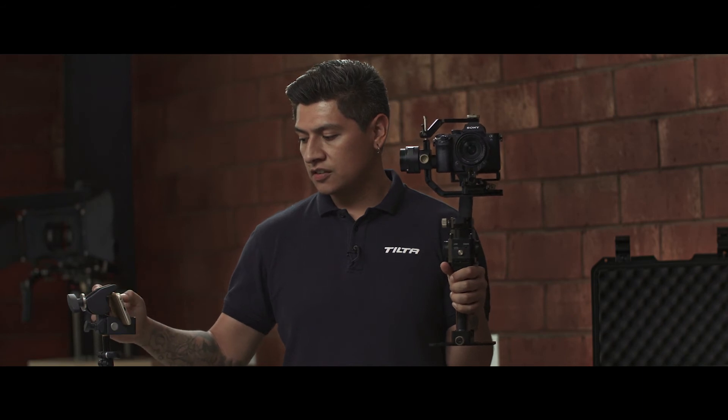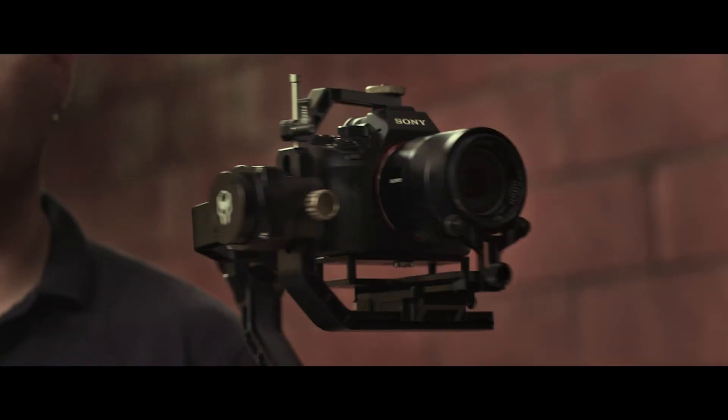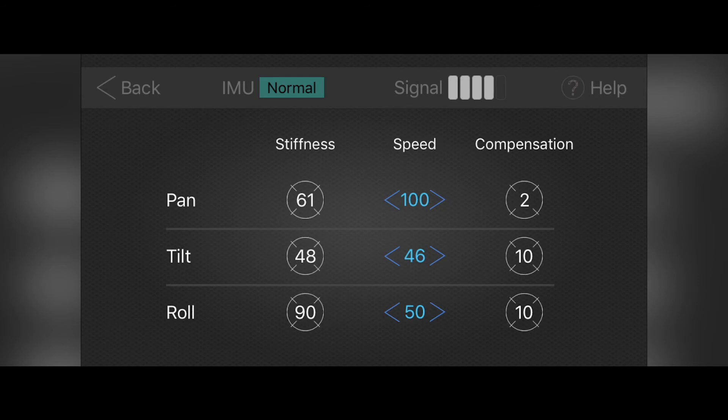Next on the list is speed. Speed affects how fast you want the gimbal to respond to your movements — the higher the number, the more responsive it will be; the lower the number, the slower it will respond. For example, setting the pan axis to 1 results in a very slow response to movements, while setting it to 100 makes it very responsive and stiff. The last item is compensation, which counteracts any exterior g-forces affecting the gimbal. For example, if you have it car-mounted and taking sharp turns causing your horizons to shift, you would increase the compensation on your roll axis to counteract those g-forces. The higher the compensation, the more it will counteract for that.